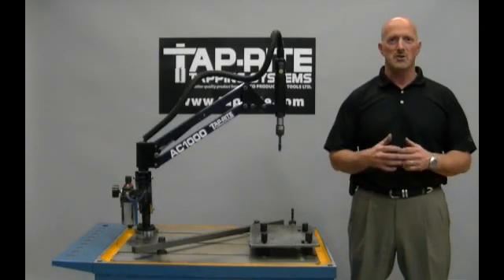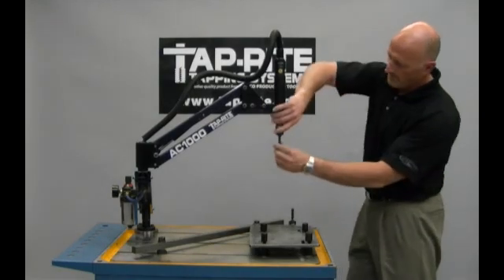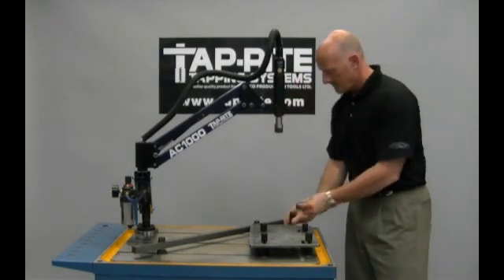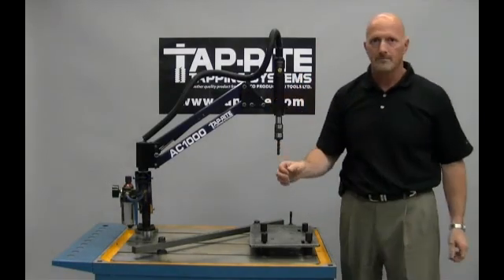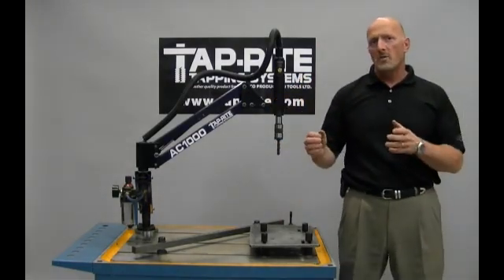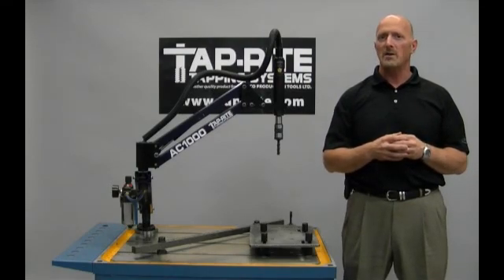Now we will change over to a clutch type collet for blind hole applications. The clutch type collet has a built-in clutch to prevent tap breakage for blind hole applications, where the tap will bottom out in the hole.